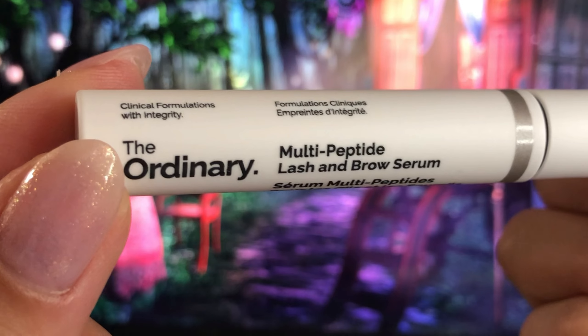I have been using this serum for three weeks now. I got this from Sephora and I got it on sale because they had 20 to 25 percent off last month. I got it on the 11th of August and started using it as well.